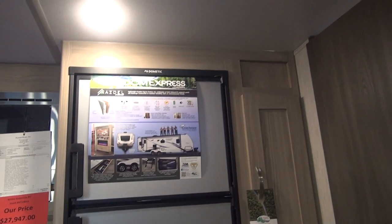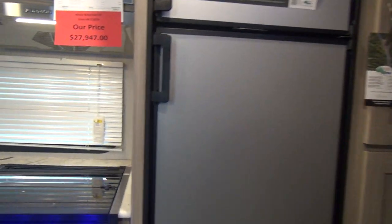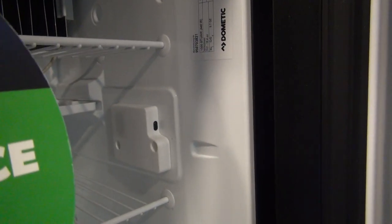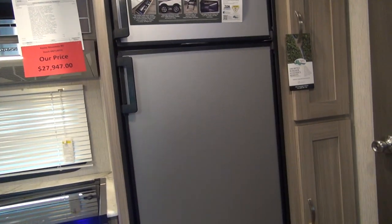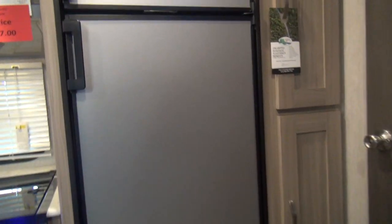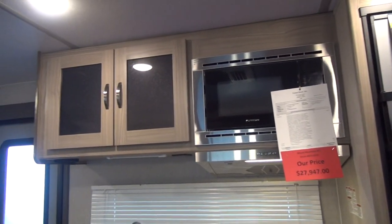Going up the door side wall, we can see the Dometic refrigerator — this looks like the upgraded model, the 2872 RBX. By eye, I'd say that's an 8 cubic foot unit, which is an upgrade from your standard 6 cubic foot double door. They do a stainless steel look front panel on it. There's a little pantry beside the fridge — a shelved double door pantry — so we have plenty of room for food storage. That gives us a really nice storage area in the kitchen.